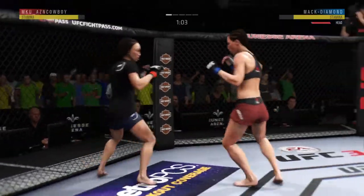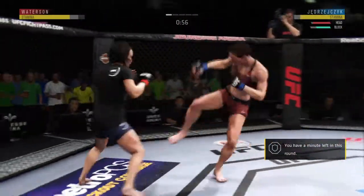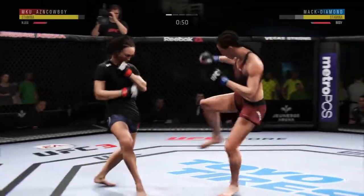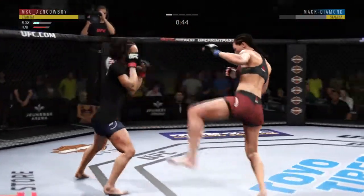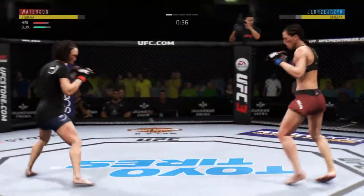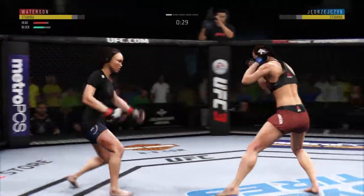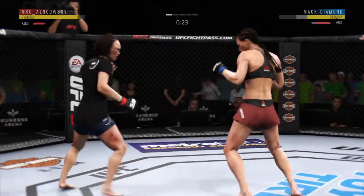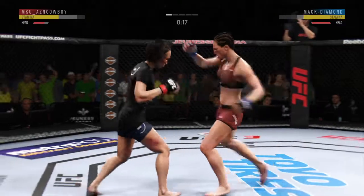Just missed with the elbow there. Nice kick right there. One minute to go here in the opening round. Nice job to get the foot off the canvas and to the target quickly. Beautiful inside leg kick by Giong Jai-Chi. She checked that one. She got her head snapped back with that jab, and she continues to show a vulnerability by almost leaning right into her opponent's range. Let's see if she can move that upper body and get her head off the center line.